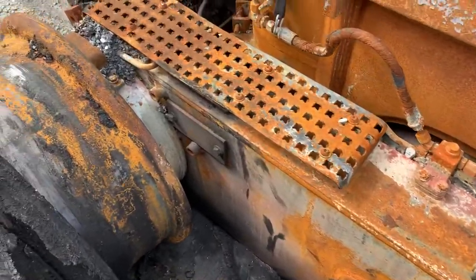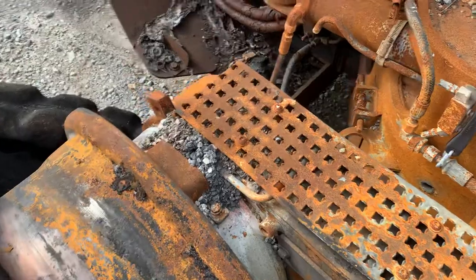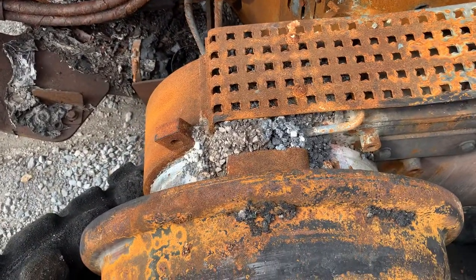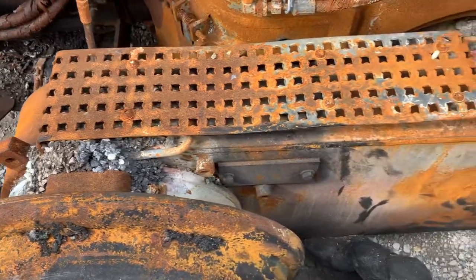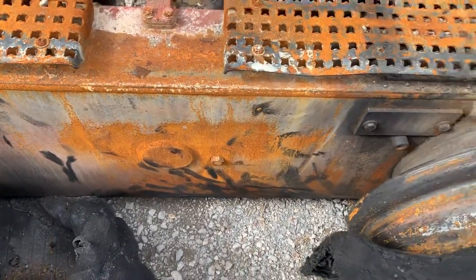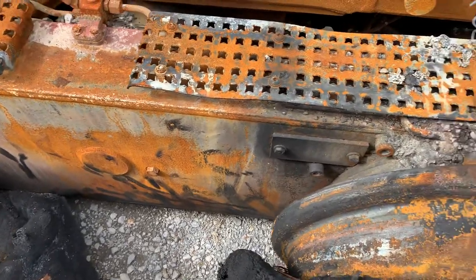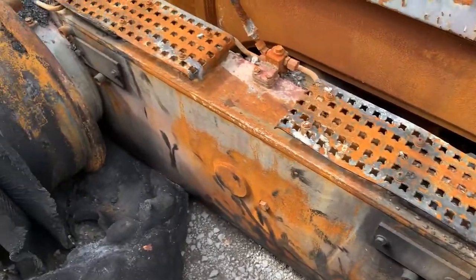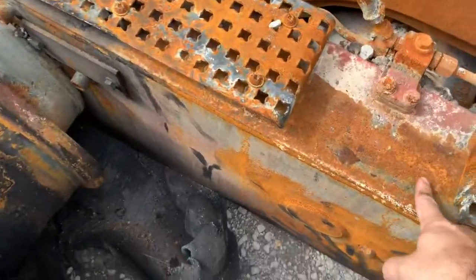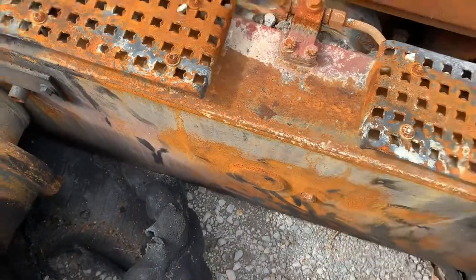Paint looks rough on these, but again, we've seen this a lot in agricultural tractors. A lot of the times the fire will get hot enough to eat the paint up and oxidize everything, but the internals are still really good. And if it didn't get hot enough to temper everything, this can all be cleaned up and painted.